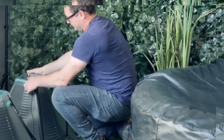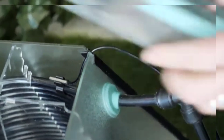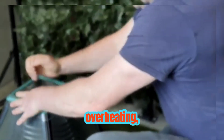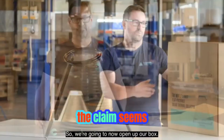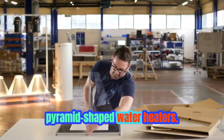However, creators claim that this design fixes multiple problems of conventional alternatives. Pyramids are more compact, less susceptible to overheating, and endure less damage from hard water. While the smaller size is evident, the rest of the claims seem suspiciously like a marketing tactic.